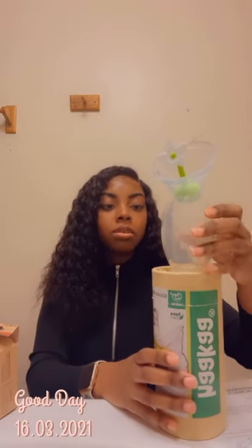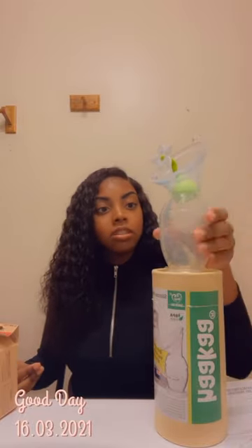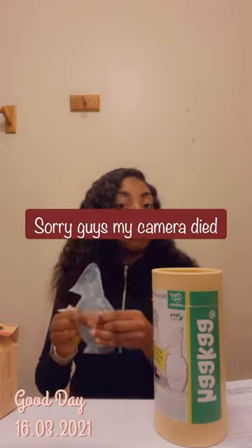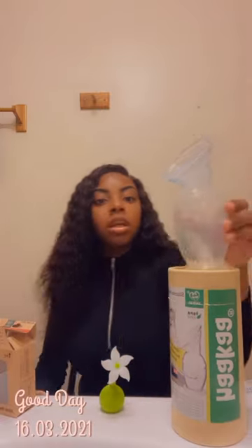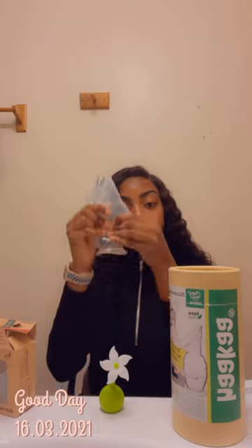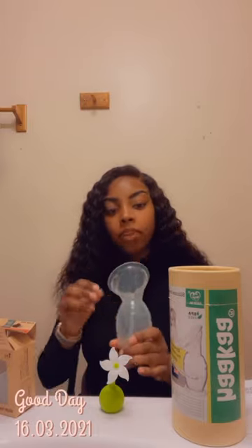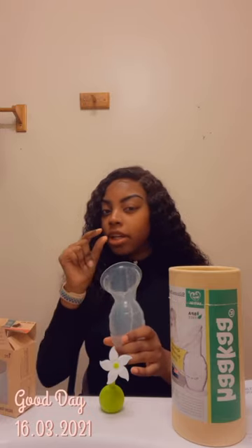At first when I tried to use the Haakaa I was a bit confused — it wasn't really working out for me. I was squeezing and nothing was coming out; it would just get stuck on my breast with no milk coming out because I didn't realize you actually have to squeeze the bottom of it a little bit and let some air in just a little bit.